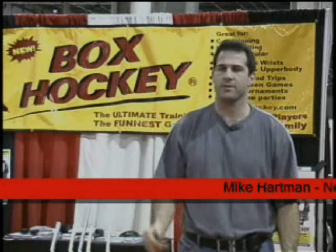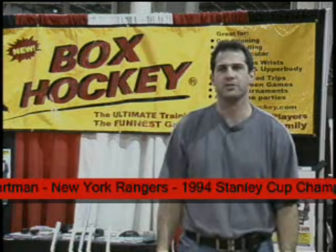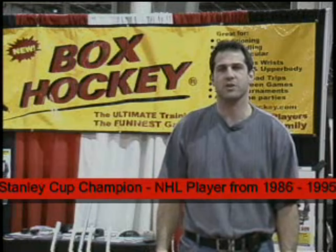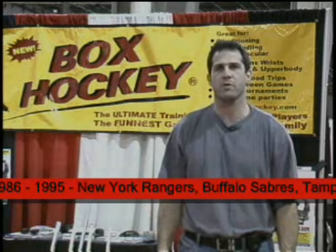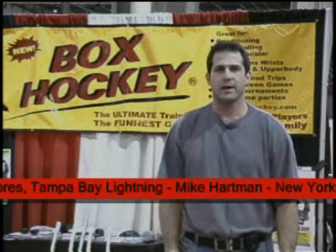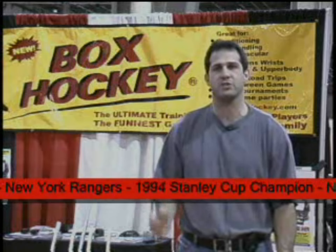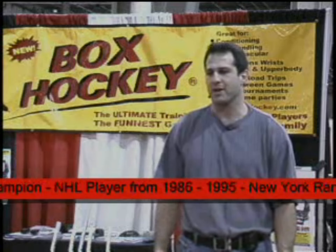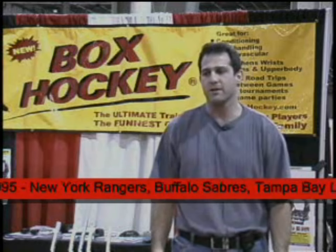Box hockey game is one of the greatest games I've seen for kids' development as far as hand-eye coordination and puck handling. Plus, it's also great for kids just to go out and have a good time. I first saw the box hockey game in Las Vegas at the sports show. Darren Turcotte was playing the game. I played professional hockey for about 14 years, played with the Rangers, and I believe that every team should have one of these in their dressing room. It's a great game. The stick is small, the puck is small enough that you can work on your hand-eye, and I think it's just a fantastic tool for all players.